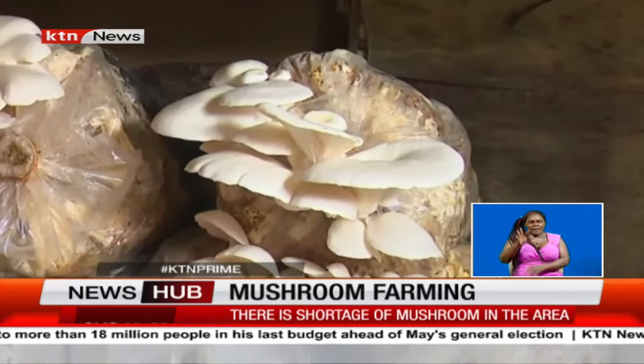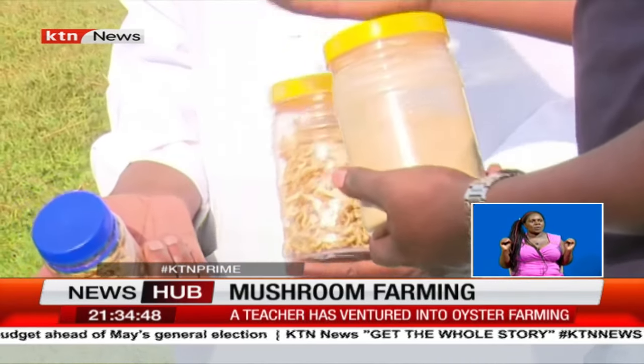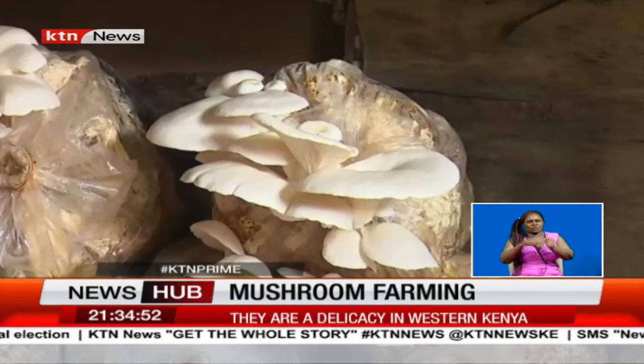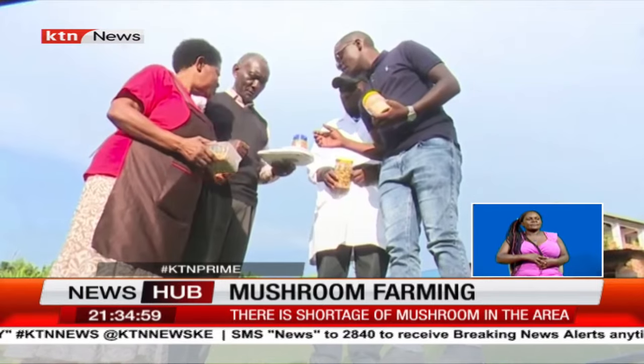The farming was informed by the need to maximize old space, given that land in Vihiga has significantly shrunk. Oyster mushroom consumption can help boost vitamin D levels, prevent anemia, and provide protection against cancer, among other benefits. Alamo Chanda, KTN News.